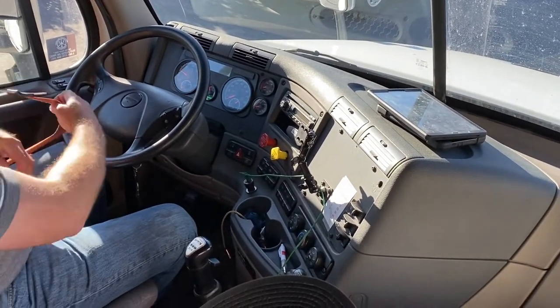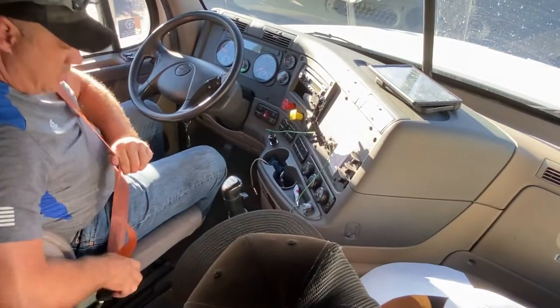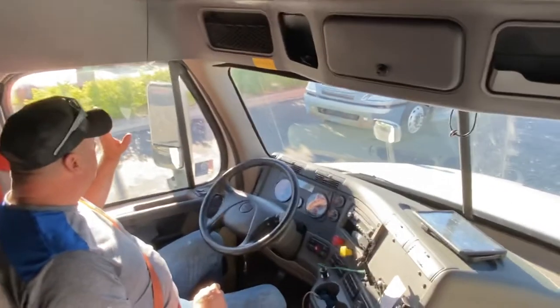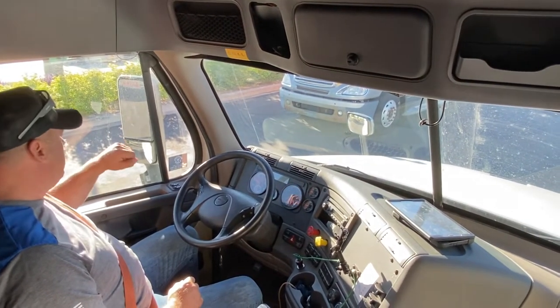My seatbelt is not frayed, not damaged, in good condition — it latches and unlatches as it should. My mirrors are clean, free of debris, no illegal stickers, and adjusted to me.